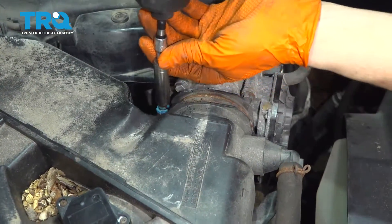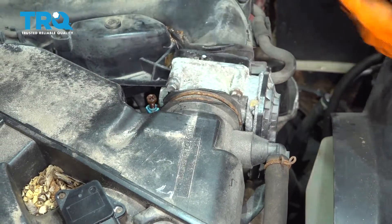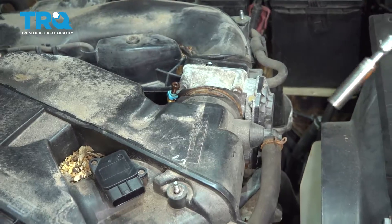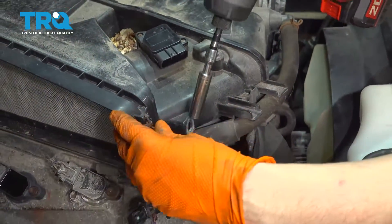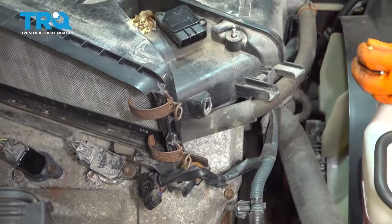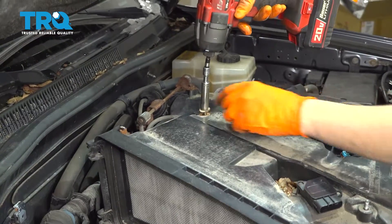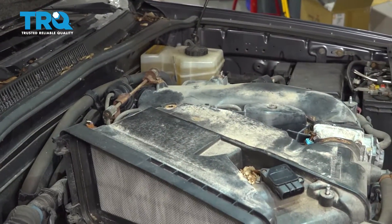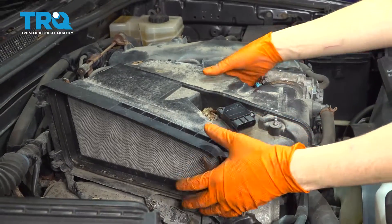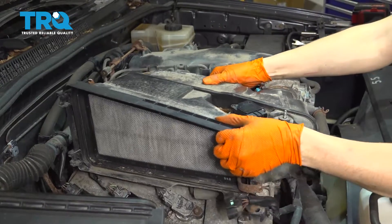Next I'm going to loosen up this clamp here with my 10 millimeter. There we go, just enough so this can be free, and now I'm going to disconnect this bolt here. Take that out and there's one more bolt right there — take those two out. Now you can pull this whole intake air box housing right off.